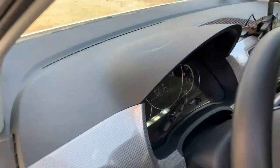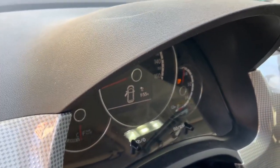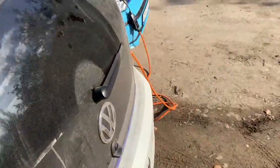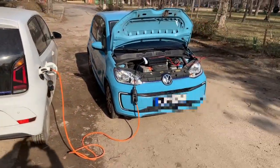Let's go inside and see how long it will take to charge the car. One hour and 55 minutes. So this is how you can charge one vehicle from another vehicle.